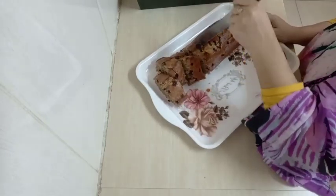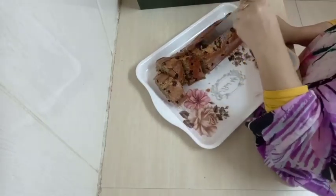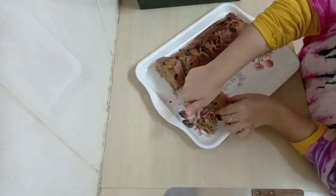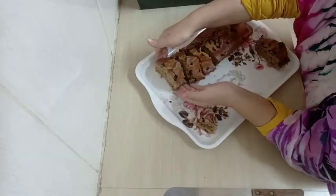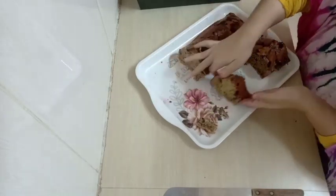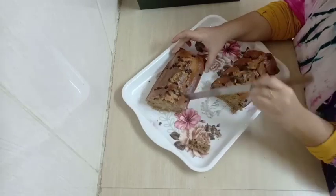My banana cake is done! It's really soft, really moist, and really spongy. It looks really good. The chocolate chips make everything better since they just melt in your mouth because they were inside the oven.